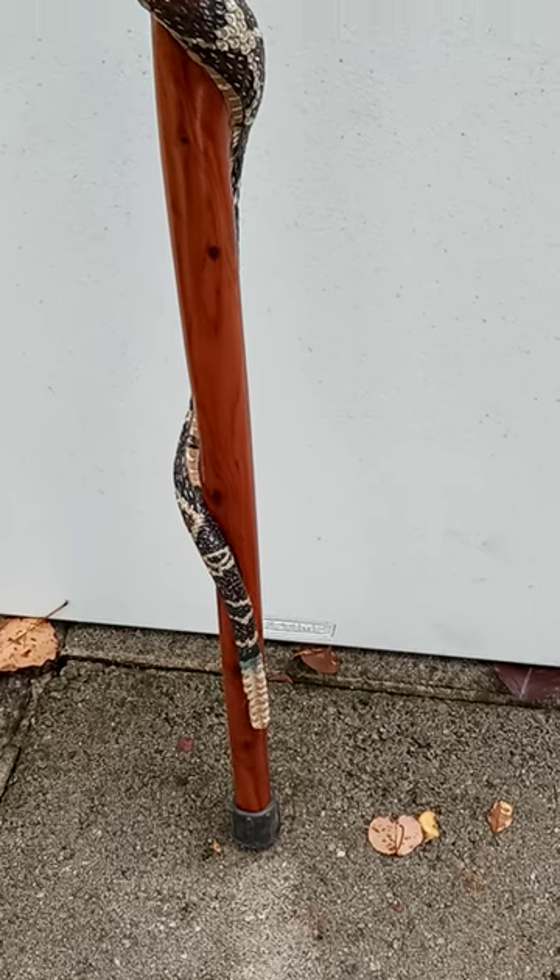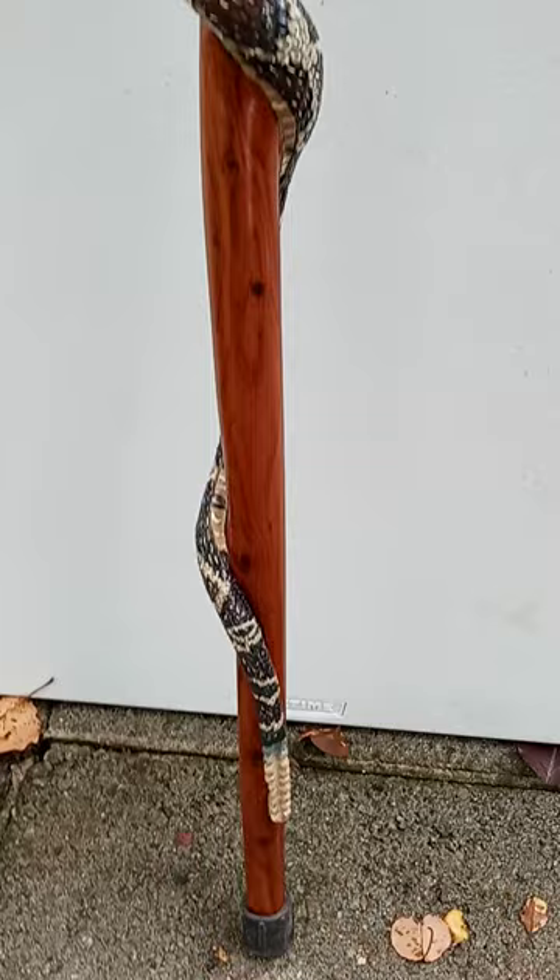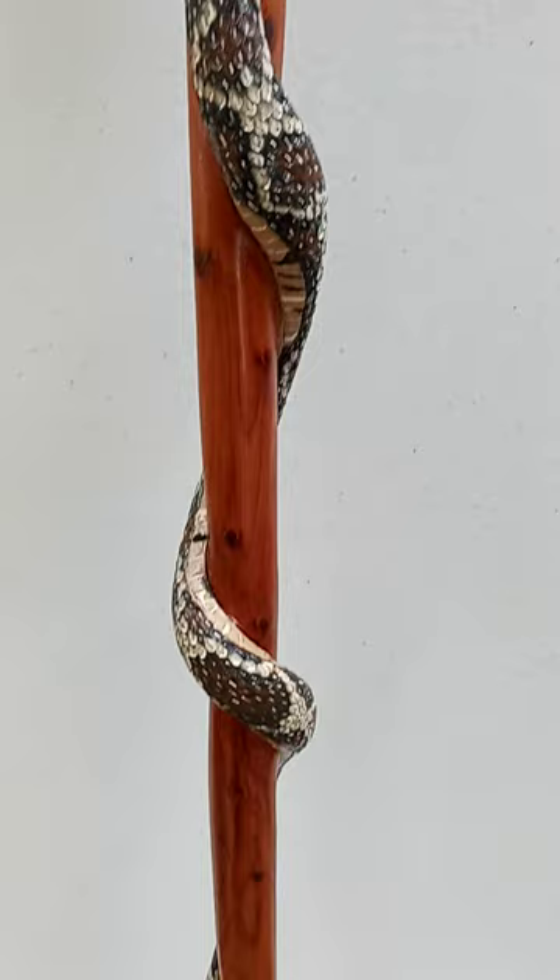Well, here's my new snake stick I just completed. My latest rattlesnake stick. I did it for a friend who was going to supply me with more wood. Just what I need is more wood.